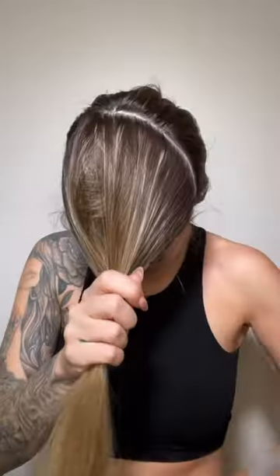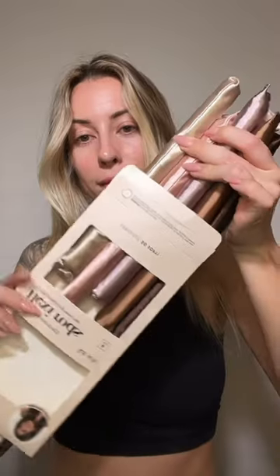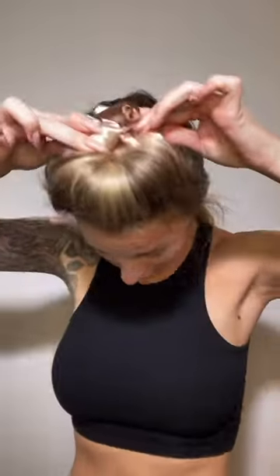I started by sectioning my hair into two different sections, a top section and a bottom section. Then I took these flexi rods from Kitsch that are so cute — look at them. And I rolled each section up into like a half donut. This did take me a few tries until I finally got it, but once I got it, it was good.